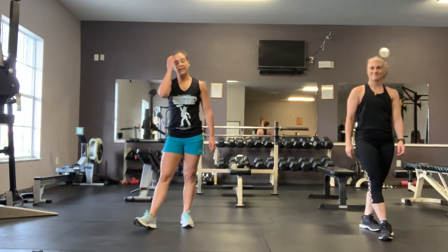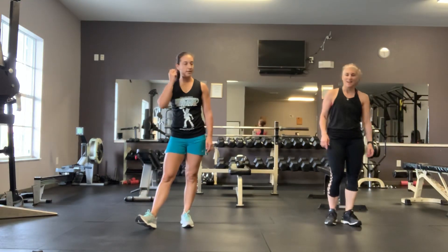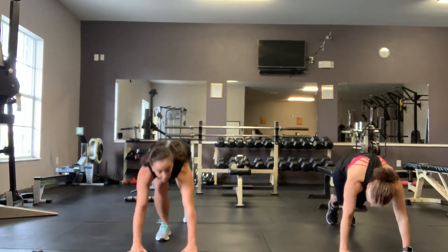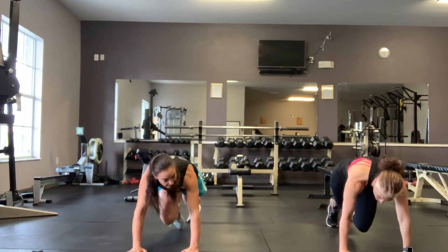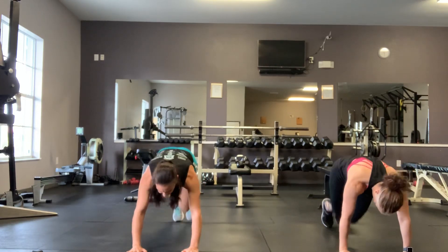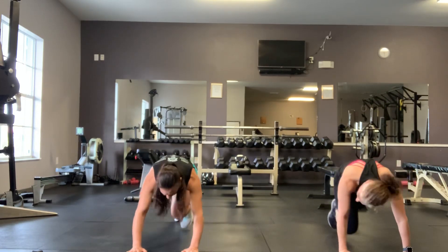Mountain climbers. 3, 2, 1, here we go. Come on guys, keep it going.